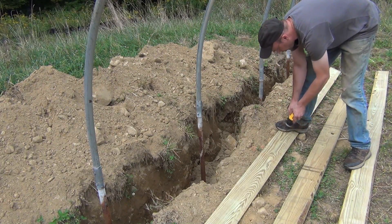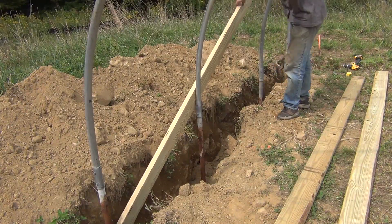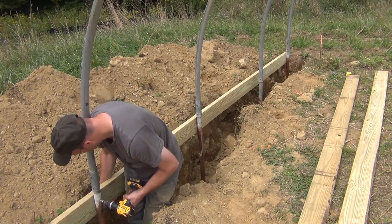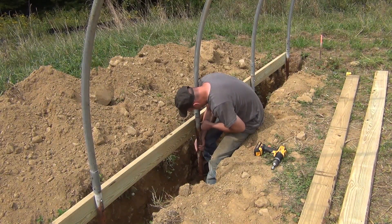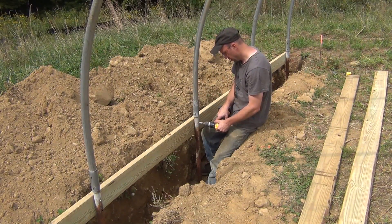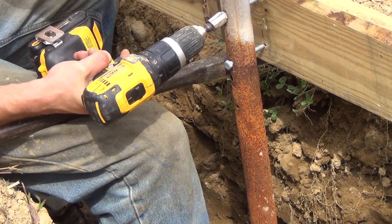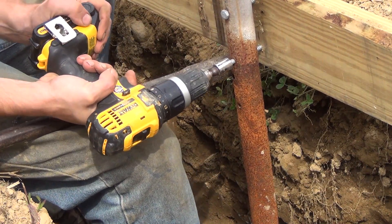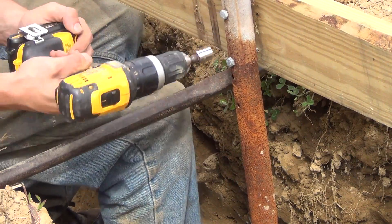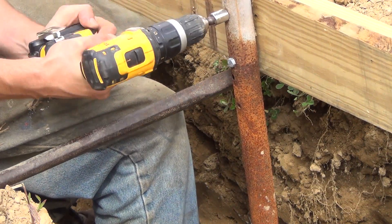Once a few of these hoops are put into place, I can take and anchor the baseboard onto them. I pre-drill a few holes into the board every four feet and then use some lag bolts to anchor the hoops into the board. This board is used to anchor the plastic that's draped over the greenhouse. Once all the pieces start going together, the weight of the whole greenhouse gets a little too much, so I use a pry bar to adjust things into place before putting everything together with the lag bolts.